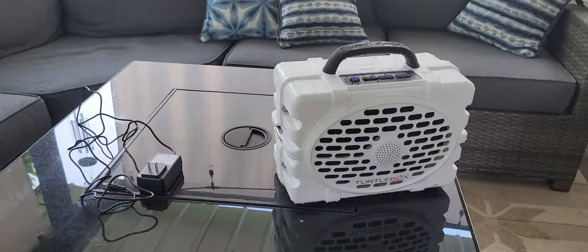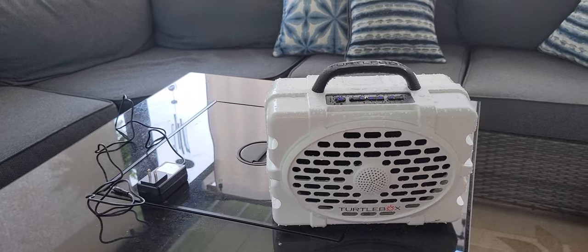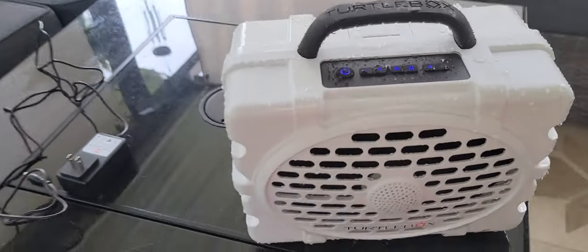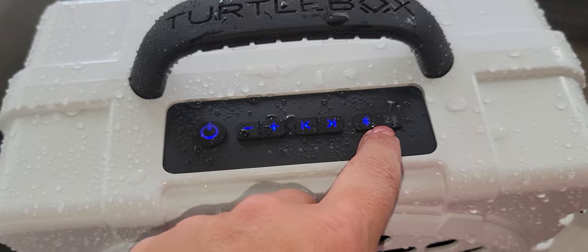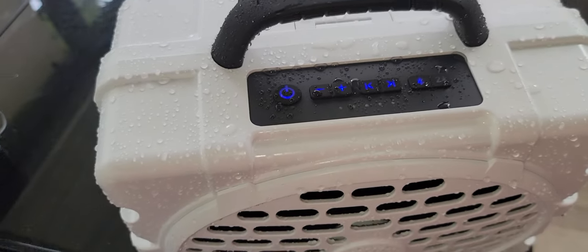A couple of other things about the Turtle Box: you can easily pair it with another one. It does have a second Bluetooth, so if you want to pair two, just press that button and pair it up.